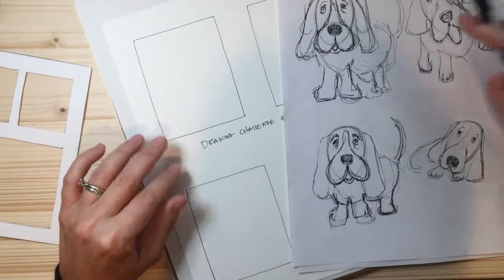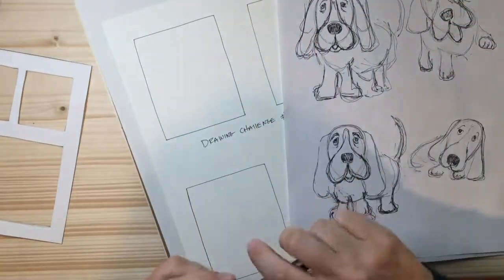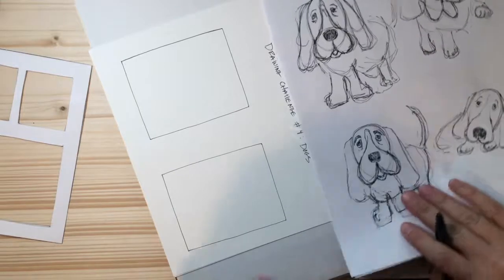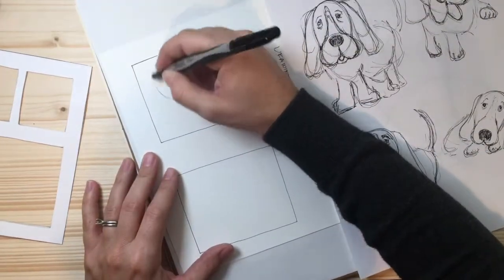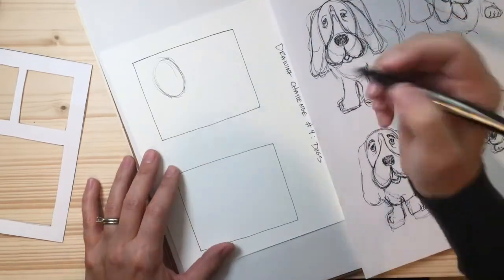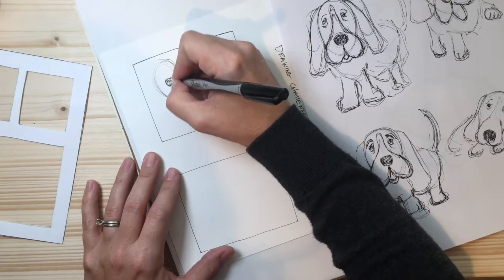Let's get started. I'm going to do just the head and body for you. We're going to start with the shape of the head — let's turn the paper this way so it's easier to fit in. The shape of the head is an oval, so I'm just going to go around a couple of times to get an oval. In the middle of that oval is the nose of the dog — there we go, you can color it in if you'd like.